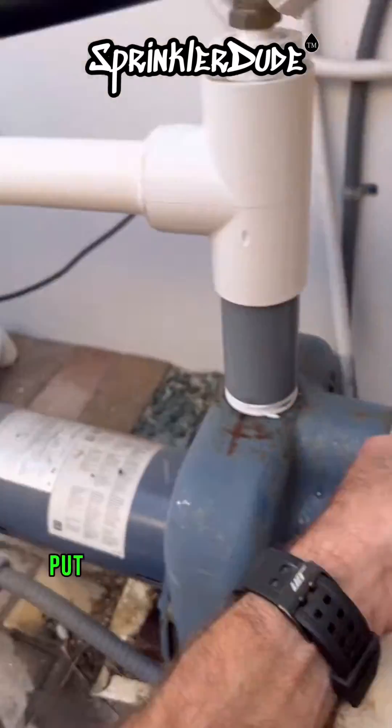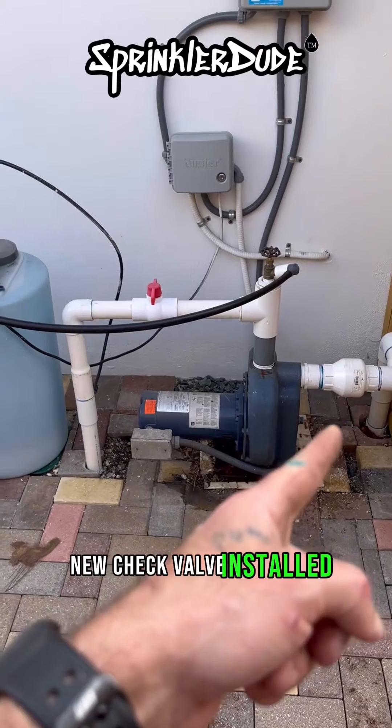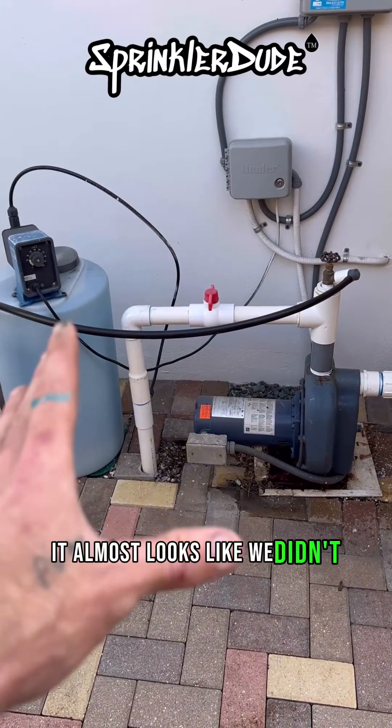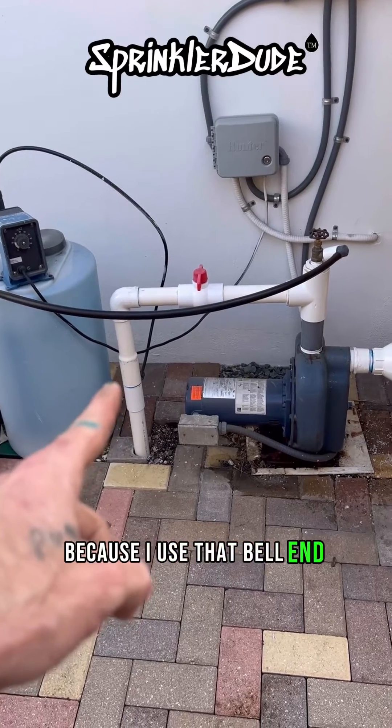Let me go put that lateral back together. And there you have it — new check valve installed. Very little work done on the discharge line. It almost looks like we didn't even touch it because I used that bell end right there.